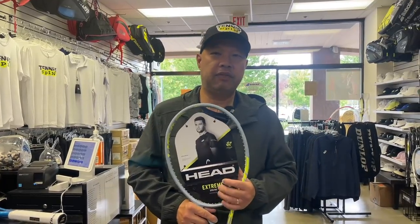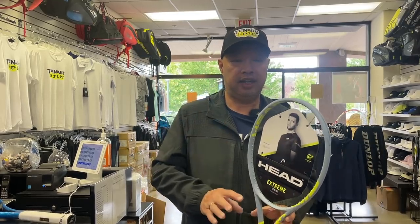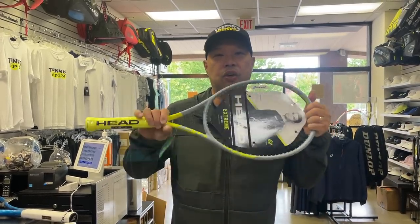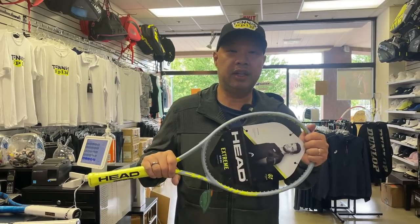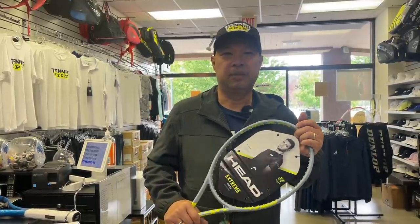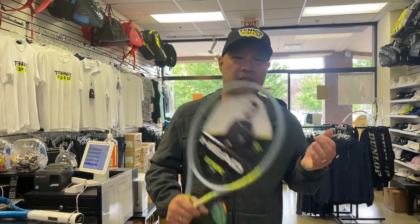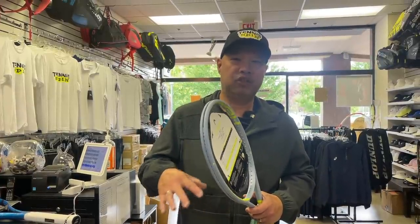My favorite light racket on the mainstream line available in pro shop specialty stores is the Head Extreme Light. I'm sold out of it — I don't know when I'm getting more. This is unfortunately the Tour version. It's a great all-around stick, slightly oversized, nice and light for anyone who wants a light racket. This whole Extreme Light has been my favorite of all time in the headline because it suits about 70% to 80% of the population. Easy to play with, decent power, and great feel. Who doesn't like that gray and fluorescent yellow? It's definitely a fan favorite.